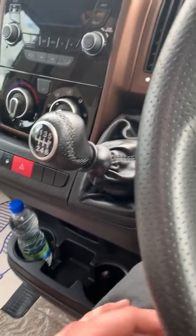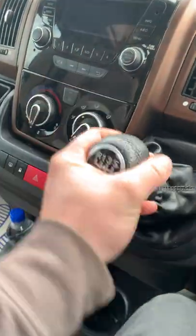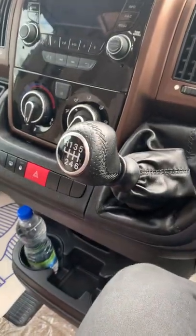Reverse is probably the same as your old van — lift up on the collar at the bottom and come over to the top left. First through sixth is in the standard layout.